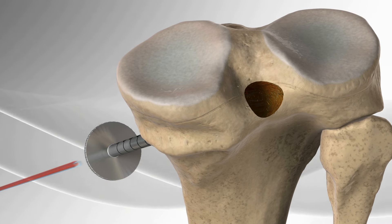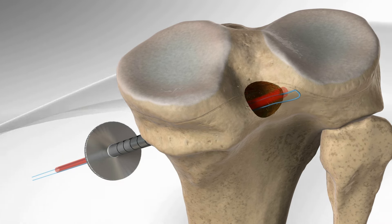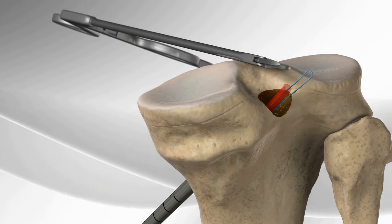The flip cutter is removed and a suture is passed into the joint and out of the skin for later graft passing.